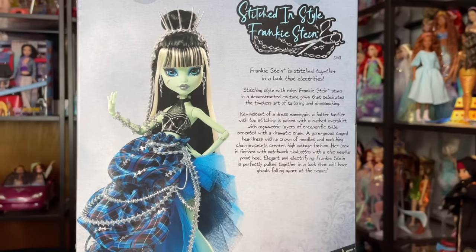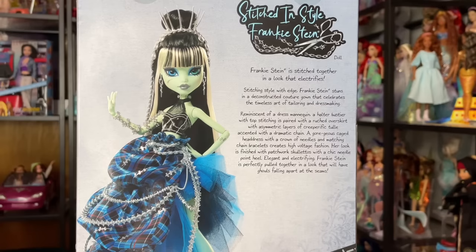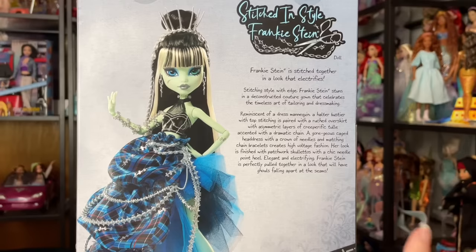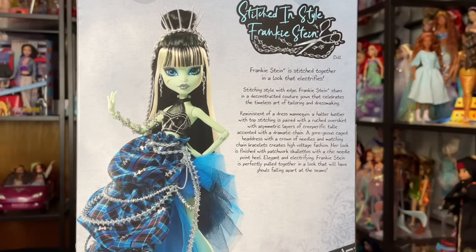It says: Frankie Stein is stitched together in a look that electrifies. Stitching style with edge — Frankie Stein stuns in a deconstructed couture gown that celebrates the timeless art of tailoring and dressmaking. Reminiscent of a dress mannequin, a halter bustier with topstitching is paired with a ruched overskirt with asymmetric layers of creeperific tulle, accented with a dramatic chain. A gorgeous caged headdress with a crown of needles and matching chain bracelets creates high-voltage fashion. Her look is finished with patchwork stilettos and a chic needlepoint heel. Elegant and electrifying, Frankie Stein is perfectly pulled together in a look that will have ghouls falling apart at the seams.